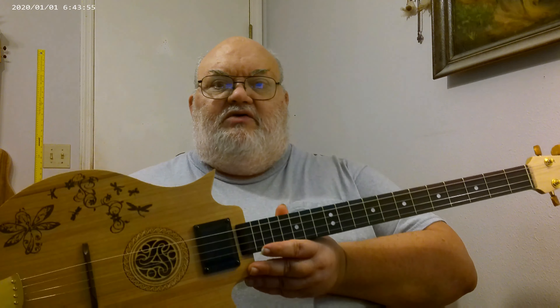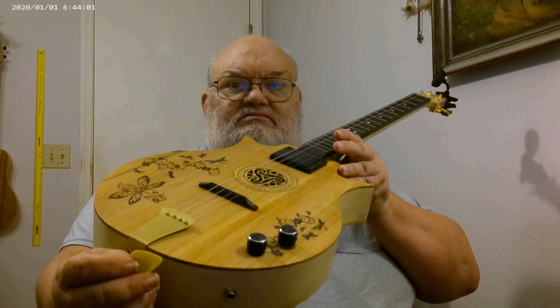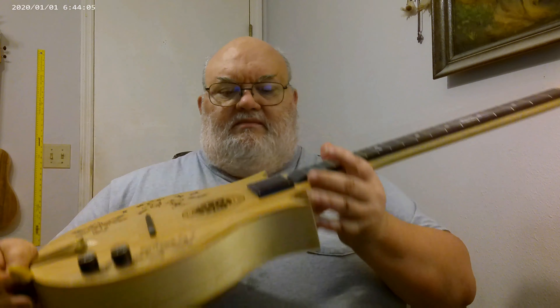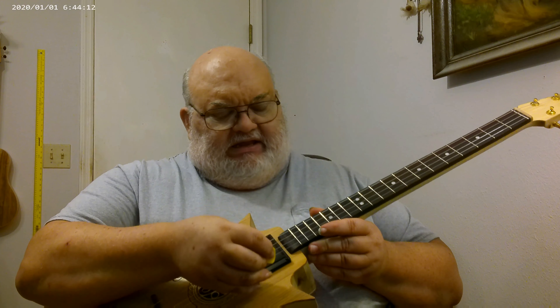This here is a video demo of my Celtic Dragonfly — a very nice instrument. This is how it sounds acoustically. I have it tuned in GDAD tuning.